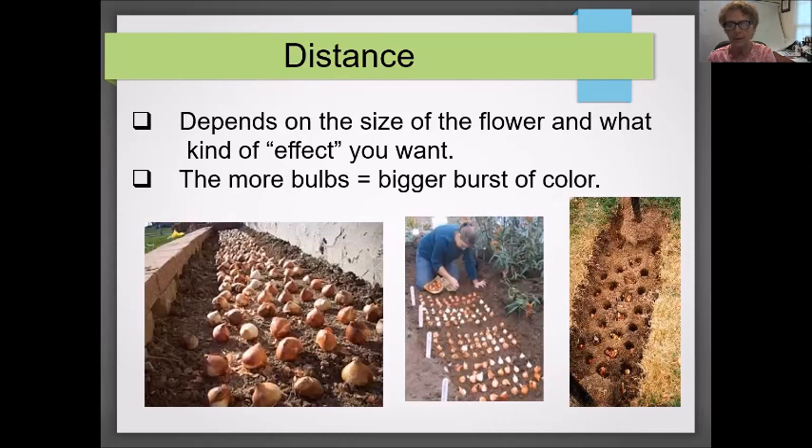Here's an example of digging out a big hole and putting in many bulbs — this gives you a great burst of color that's very noticeable in your yard. If you want to plant a lot of bulbs, like 50 at a time of the same variety, just dig one large hole. You're probably always going to need more bulbs than you think — at least that's been my experience.